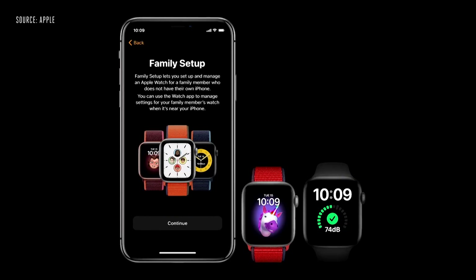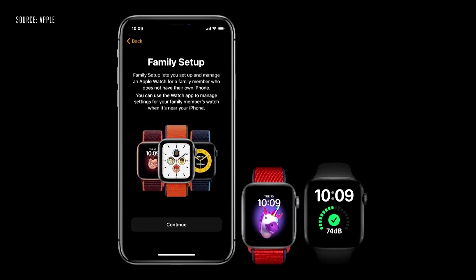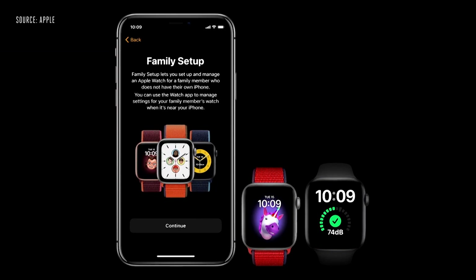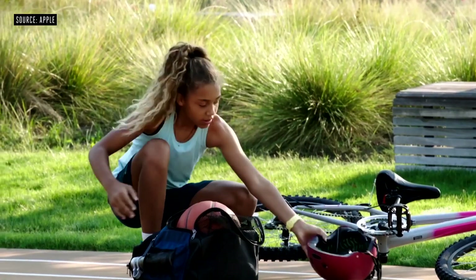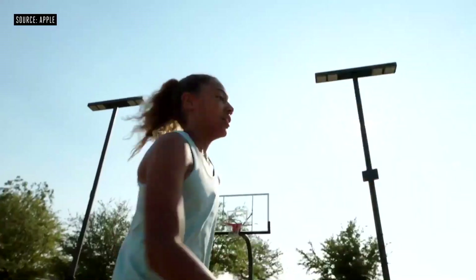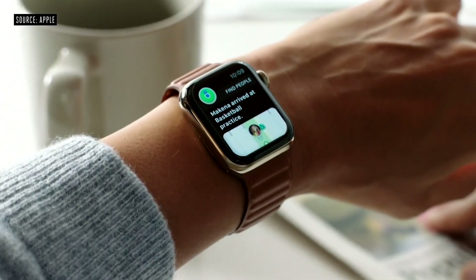Right now, Apple Watch needs to pair with an iPhone, which is something some family members might not have. This is why we're excited to introduce Family Setup. With Family Setup, you can use your iPhone to pair watches for your children or older members in your household who don't have their own phones. They will have their own phone number and account. You can specify which contacts your kids can communicate with when using messages and more, and you can set up automatic location notifications — so whether it's grandma's house, school, or basketball practice, you'll get the reassurance your child is exactly where you expect them to be.